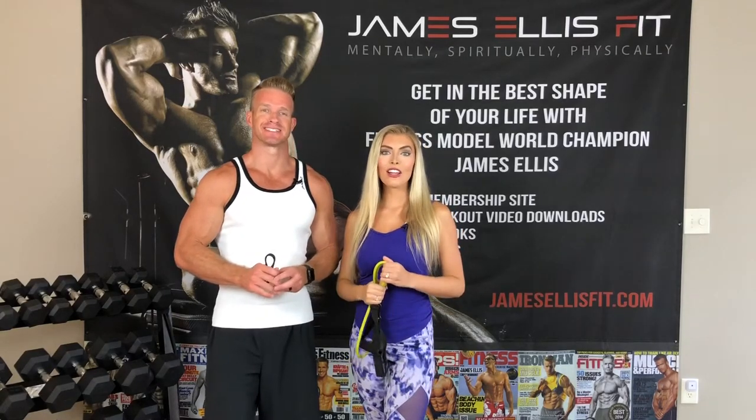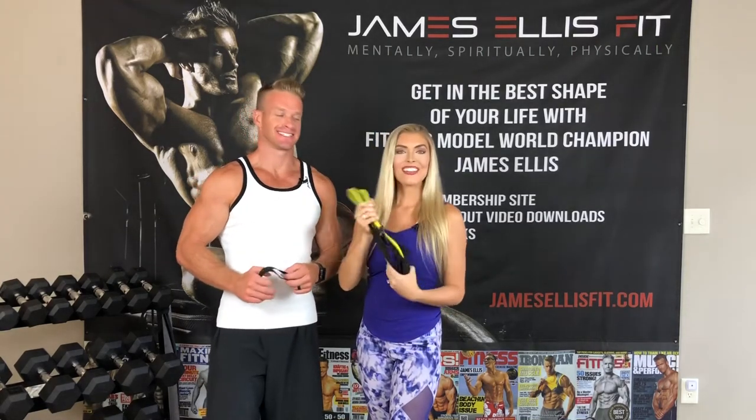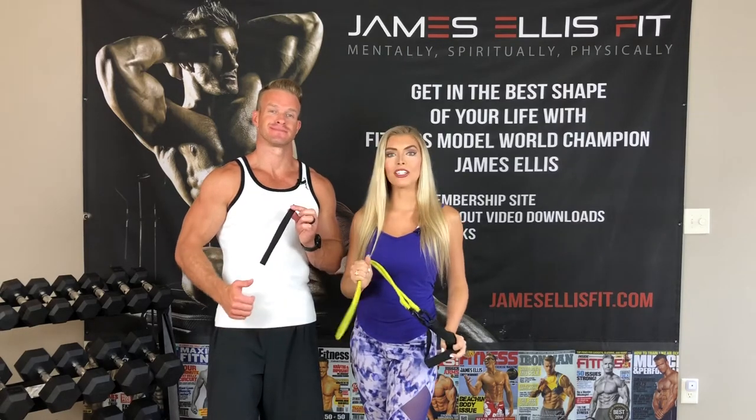What's up everybody? It's James and Jazz and we've got an awesome exercise demonstration video for you using the resistance bands and a door anchor. You never knew you had a home gym, right? The last couple weeks you might have noticed we did resistance bands and a door anchor for your chest, for your back. Today we're gonna focus on the arms using that door anchor - biceps and triceps.